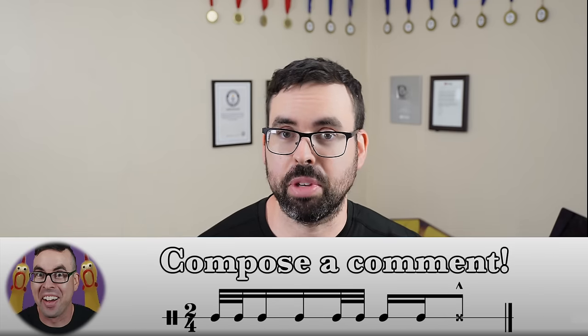Comment if you'd like to see me turn some other non-marching drum into a marching drum, and click here for more crazy drumming videos. Have a good morning.